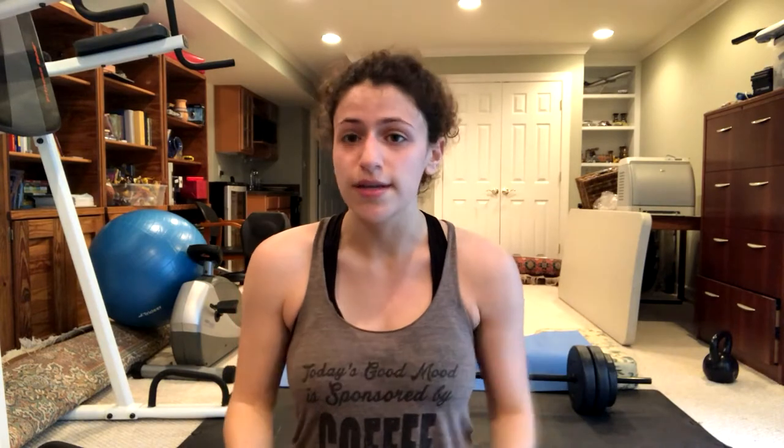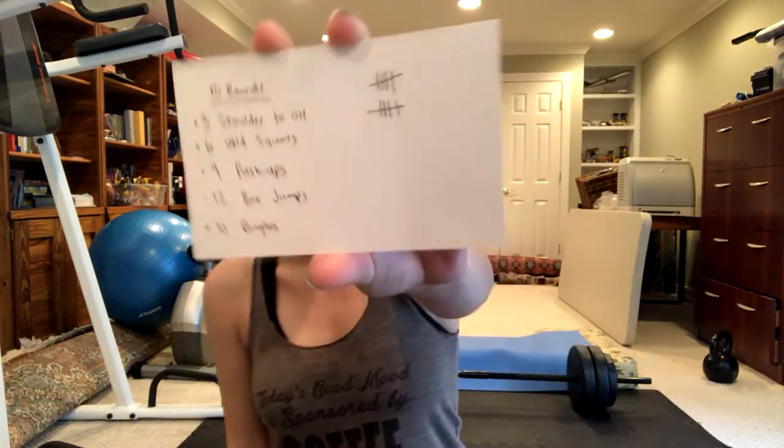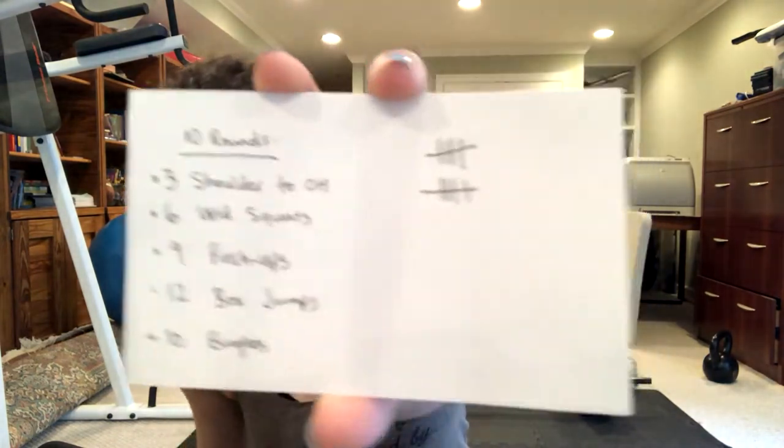And then ten burpees — that's it, and that's ten rounds total. As you can see I tallied off each round as I did them. But because I love you guys and I want to show you how this workout looks, I'm gonna do an extra round just for you. To clarify: if you're a beginner, do five rounds; if you're more intermediate, do seven rounds; and if you are more advanced, do all ten.